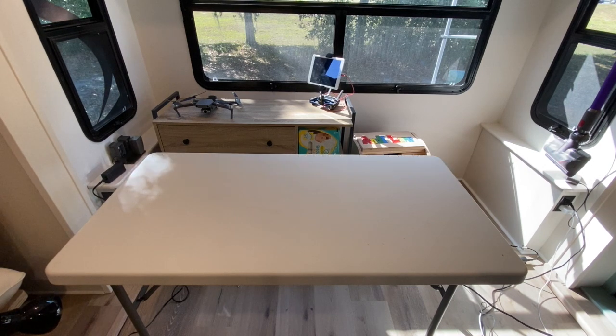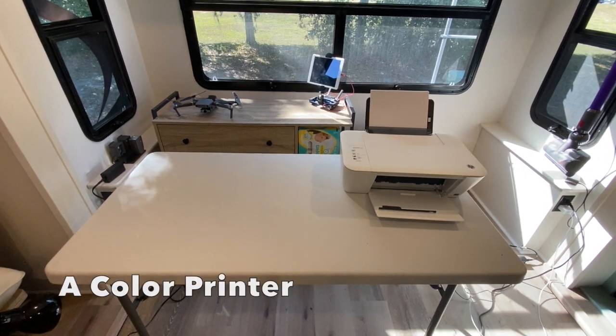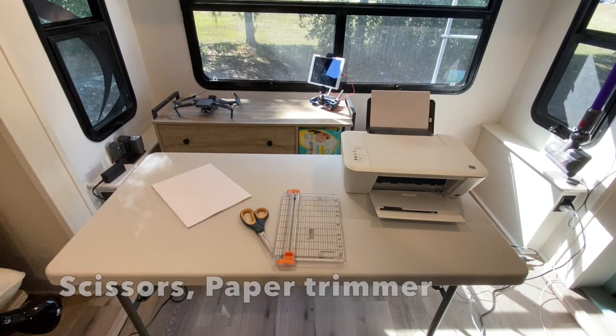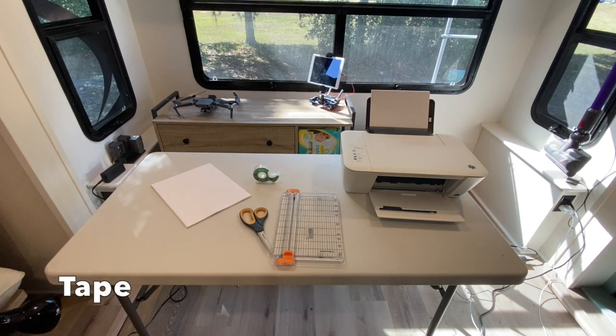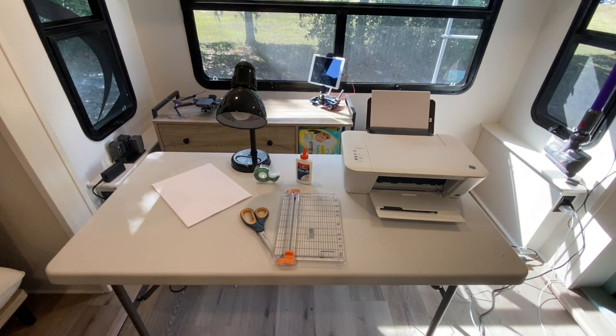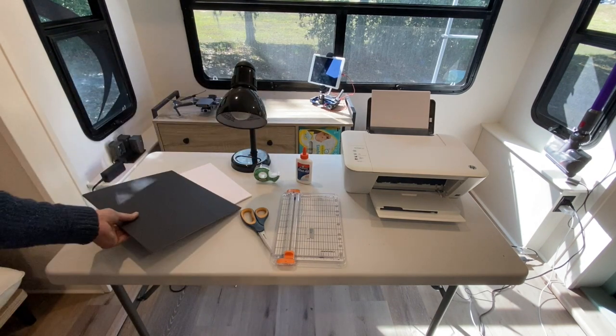Here's a lineup of what you're going to need to build the mini big top. Welcome to the circus workshop.